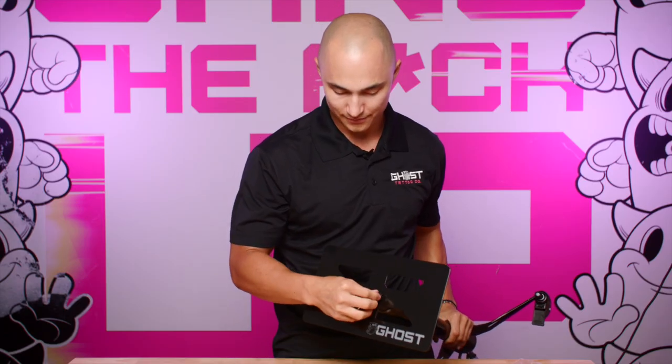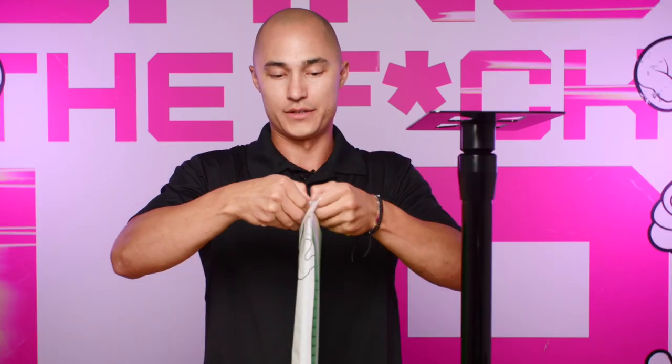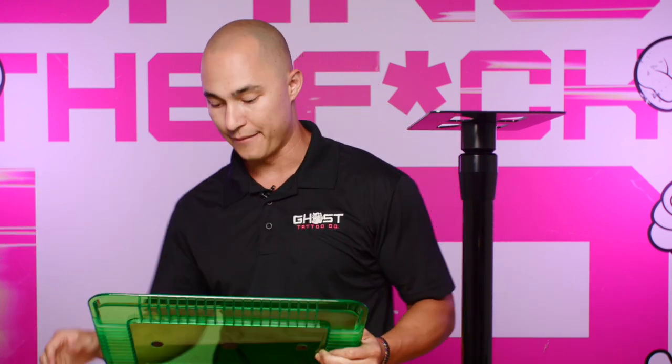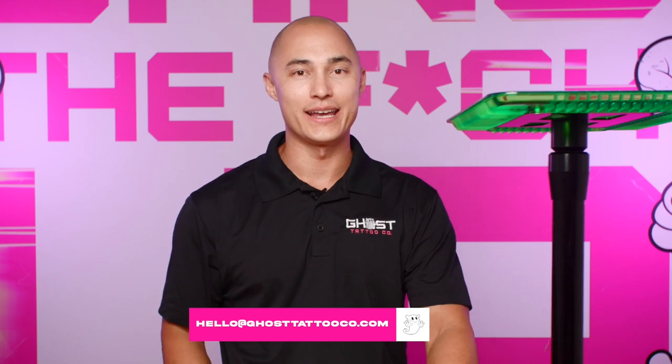Grab your Allen keys and tighten those down — give that a good tighten. And with that, you're done — that's your mayo tray base. If you ordered a mayo tray, you likely ordered a top as well. Your tops come in packaging that looks like this — a simple Ziploc baggie. Tear off the top, open it up, and pull out your mayo tray. This simply attaches to the top, and there you go — that is your Ghost Tattoo mayo tray. If you have any questions at all, feel free to visit our website or reach out to us at the email below. Thank you for your support.